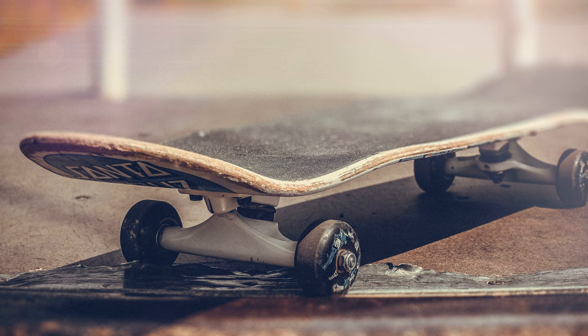16-spoke rear wheels do exist, but there aren't very many of them, and to function they need to have extremely stiff and strong rims. In this case, being a Dura-Ace product, it's reasonable to assume that everything has already been pushed to around the limit in the design.